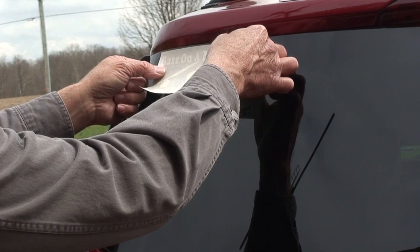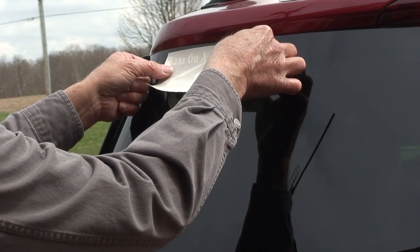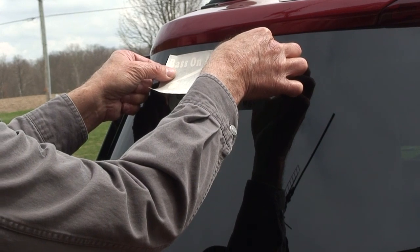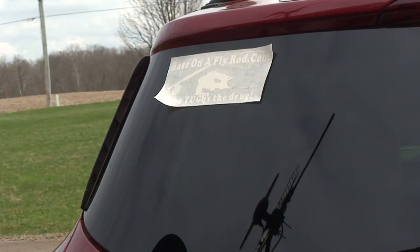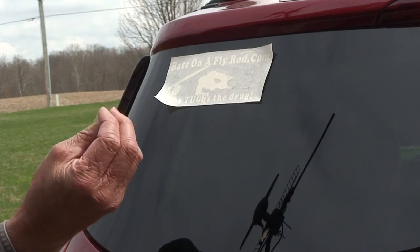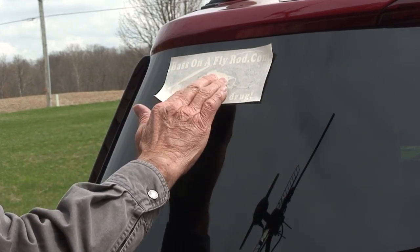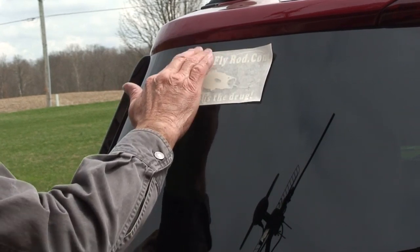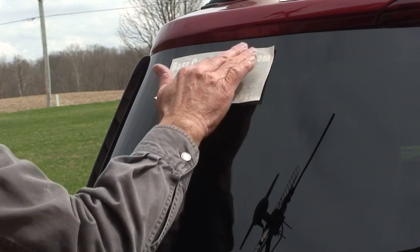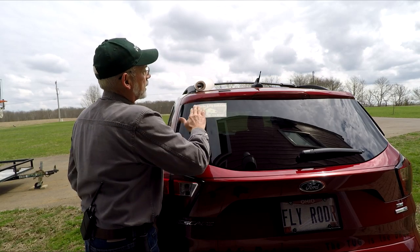Then just select the location on your window — the window on your vehicle — and just lay it down like so. That's all you need to do.